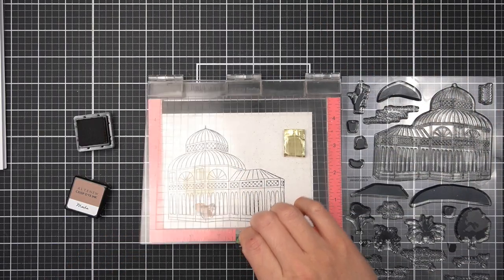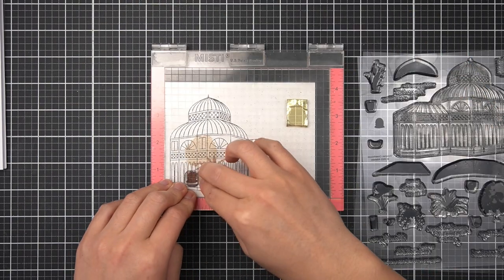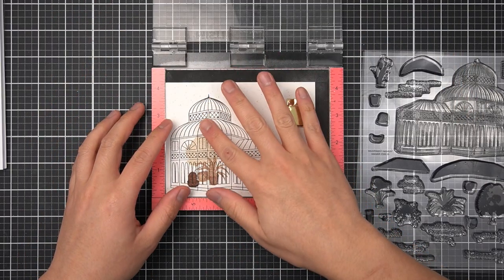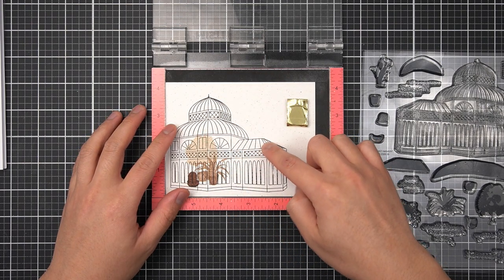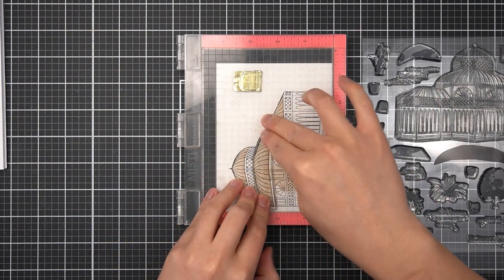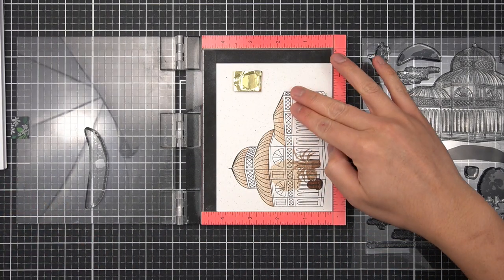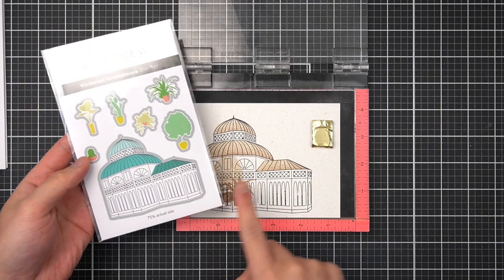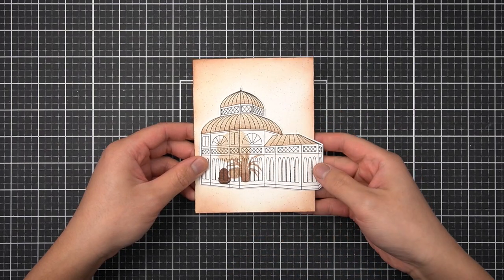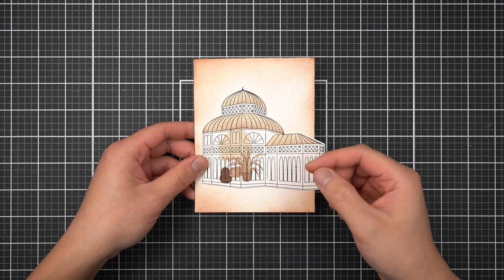I'll stamp the fern pots in Mocha and then the fern image in Rocky Shore, and then I stamped the barrel cactus and its pot in Espresso. Before I remove this image from the stamp positioning tool, I'll finish off the roof images to the Victorian Greenhouse — the three solid roof images stamped in a mix of Sand Dunes and Rocky Shore, creating a gradient from bottom to top. Then with the coordinating die, I'll cut out the main image and set it aside to work on a foreground element.